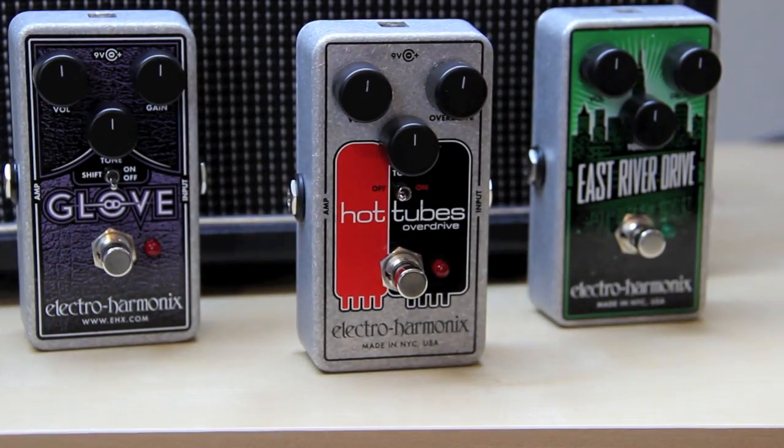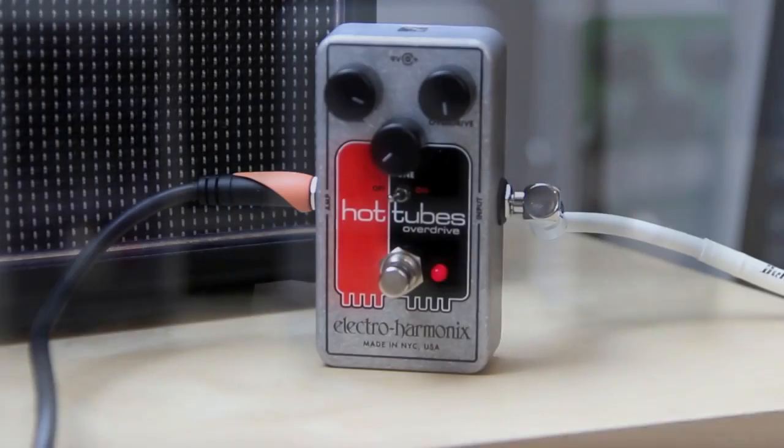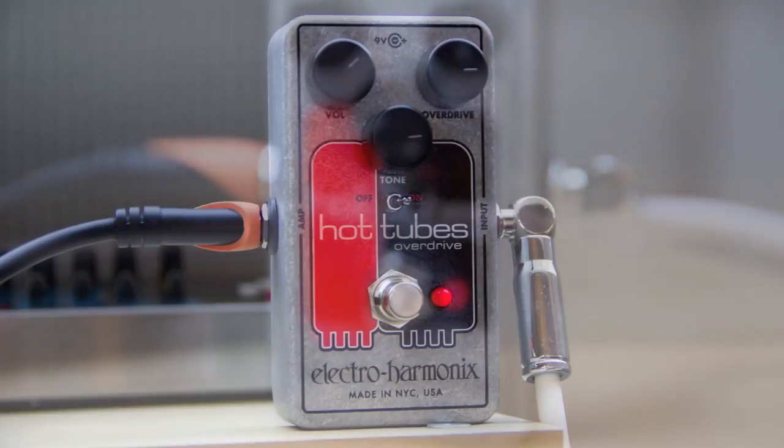Hey, what's up. My name is JJ and today I'm looking at this pedal which is the Electro-Harmonix Hot Tubes reissue. This is the first video in a series of three — three videos about Electro-Harmonix overdrive pedals. The other two will be about the East River Drive and the OD Glove, but today: the Hot Tubes.